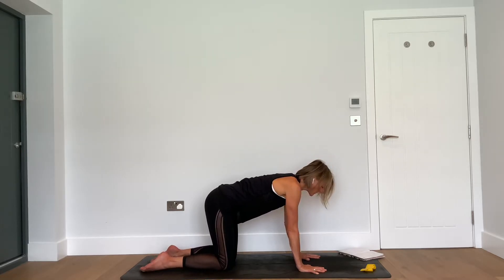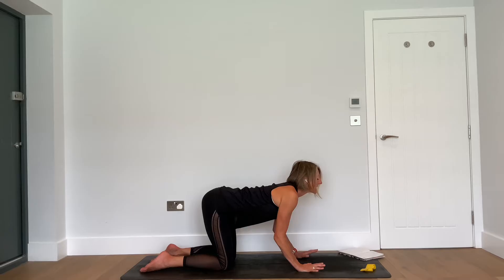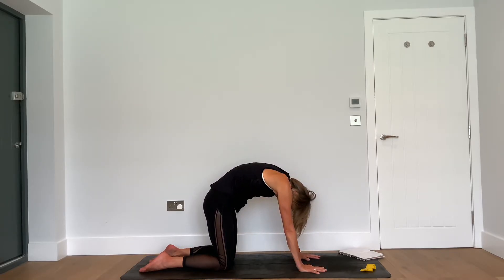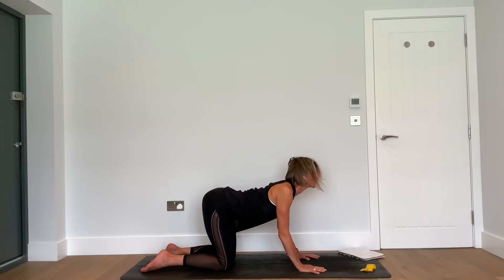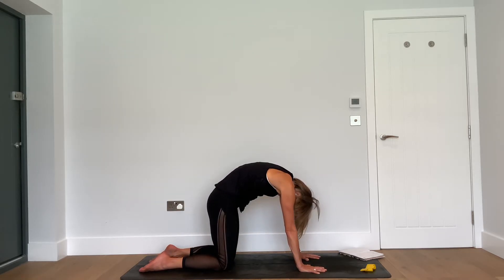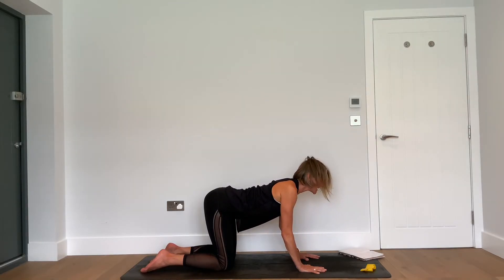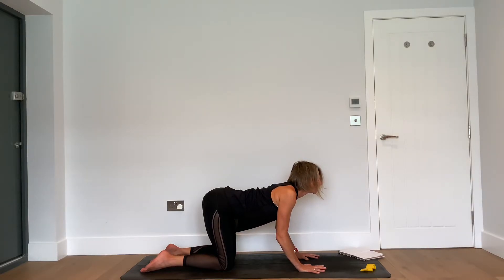Before we really get into finding these muscles, we're just going to mobilize and move a little bit from the hips and shoulders, just to get the joints nicely warmed. So on all fours, inhale — drop the belly, open through the chest, look up. And exhale — push the floor away from you, tuck your chin. In and out of cat-cow: this is cow as we inhale and open the chest, and this is cat as we push the floor away from us.